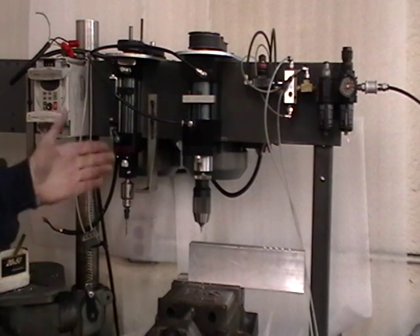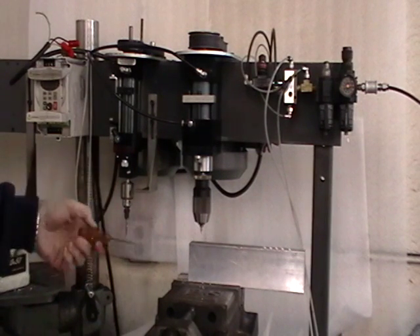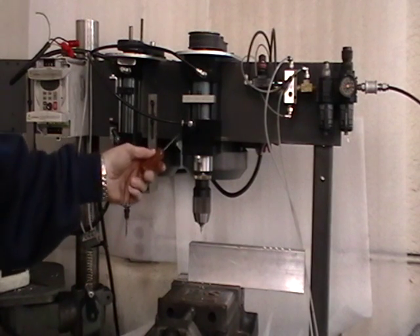Welcome to Black-A-Lite. What you're viewing here is Black-A-Lite's new model — it's our Model 350 in an inch and a half stroke.